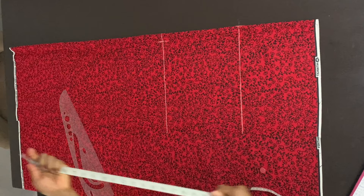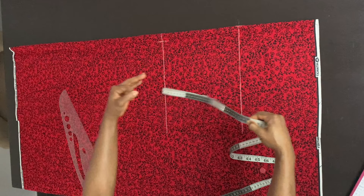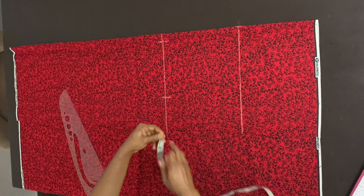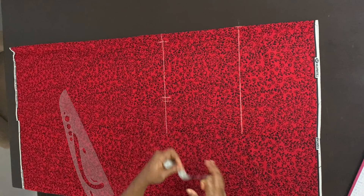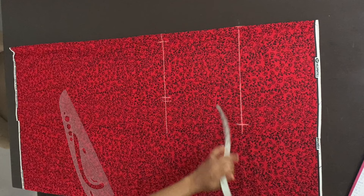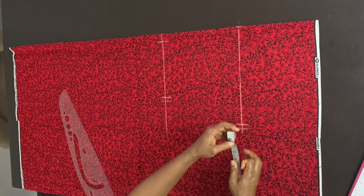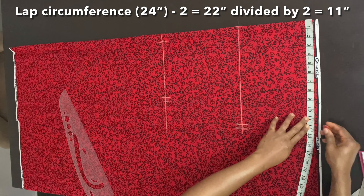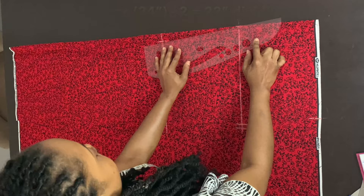I'm dividing my client's waist circumference by four and placing that on the waistline, then marking that point. Because I'm not adding any darts to the front piece, I'm adding only half-inch for seam allowance. If you're going to add a dart, please add two inches for your dart and seam allowance. On the hip line, I'm marking the lap circumference divided by two with half-inch seam allowance added. For the hem, I took two inches from the lap circumference: 24 inches minus two equals 22 inches, divided by two gives 11 inches — that's what I marked on the hem. Now I'm connecting all those points and cutting along the lines.